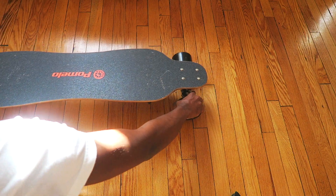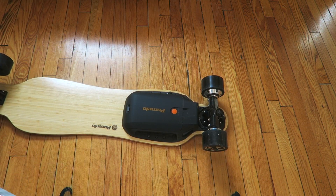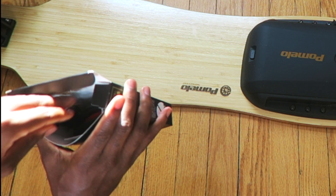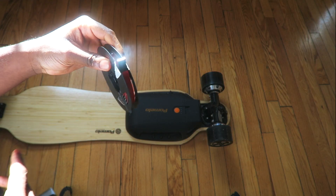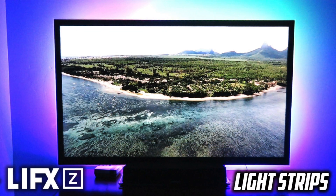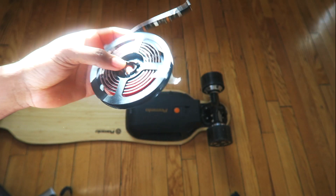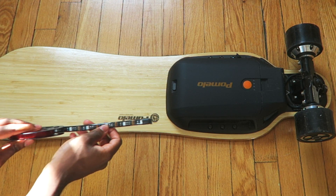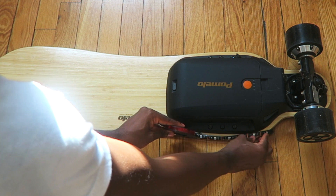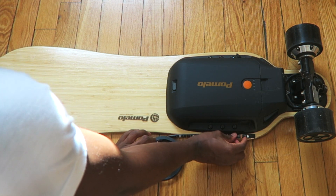Alright, so we're going to go through this together. You just turn your boosted board around. I'm going to open this up. And all you've got to do — before you even peel and stick — make sure you just align it well with your board.